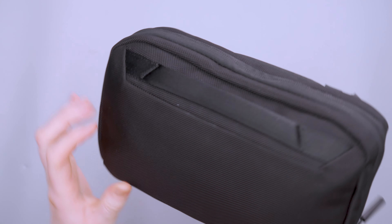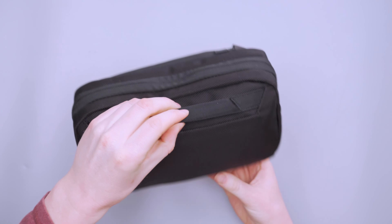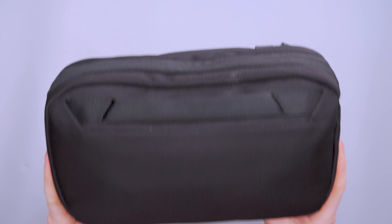There's a top handle here with a little bit of padding, which makes it more comfortable to hang on to. So if you're carrying this to the coffee shop or through the airport to work in the lounge, you can do that — it is pretty comfortable. And it stays out of your way when you're not using it.